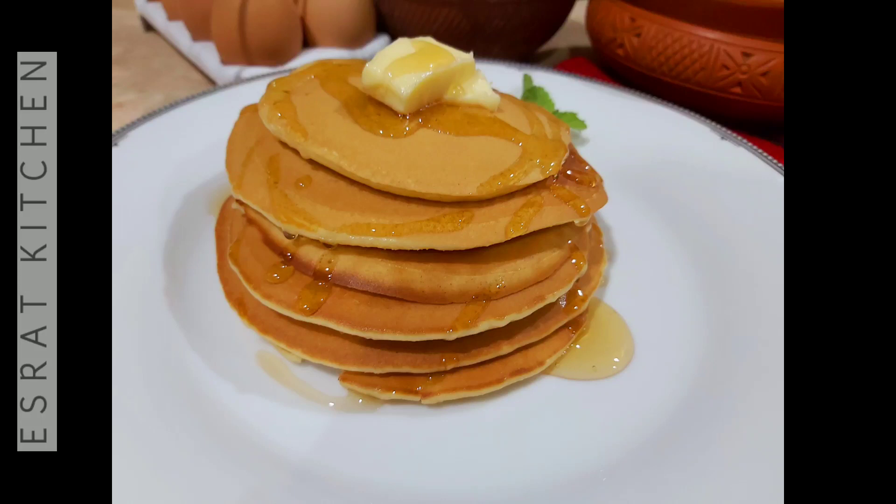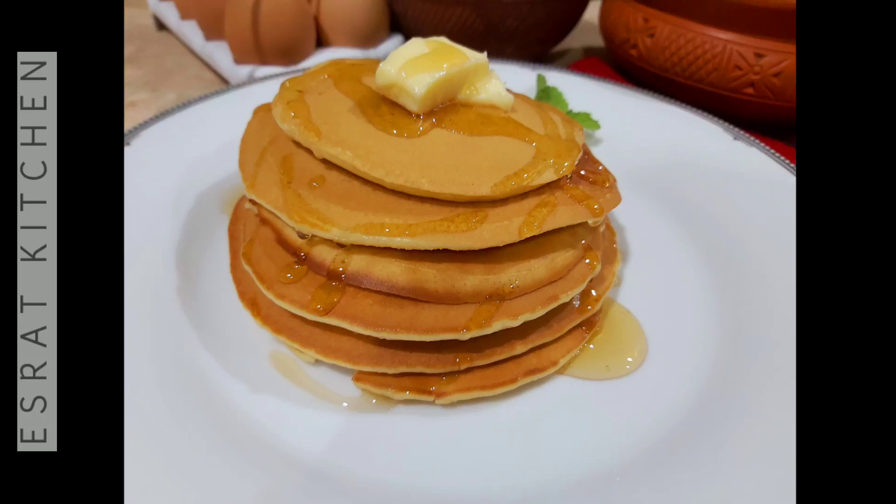Hi everyone, Assalamualaikum, welcome back to my channel. Today I will have a little more delicious pancake.